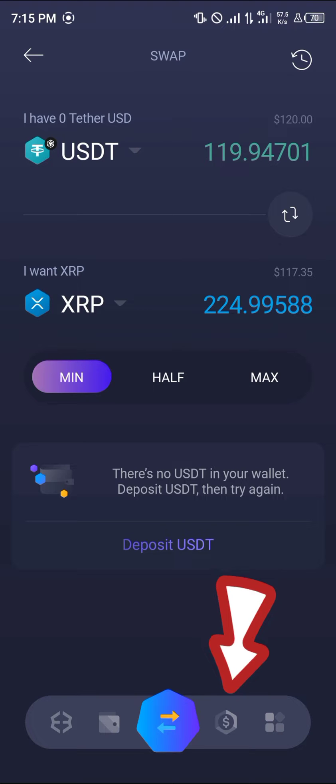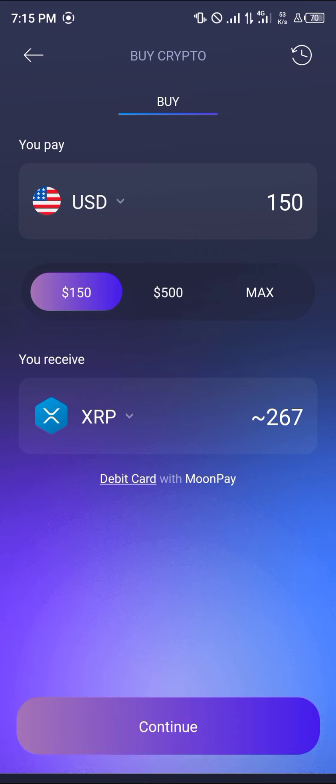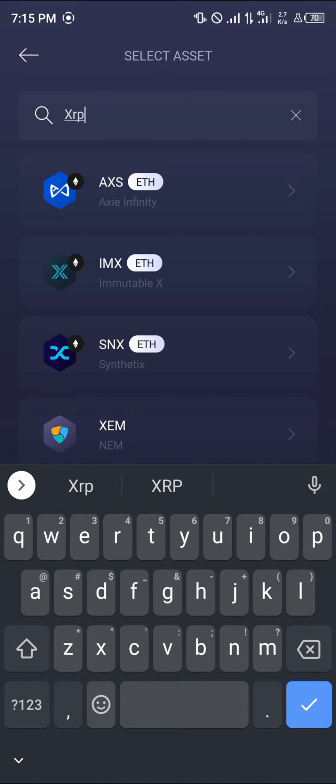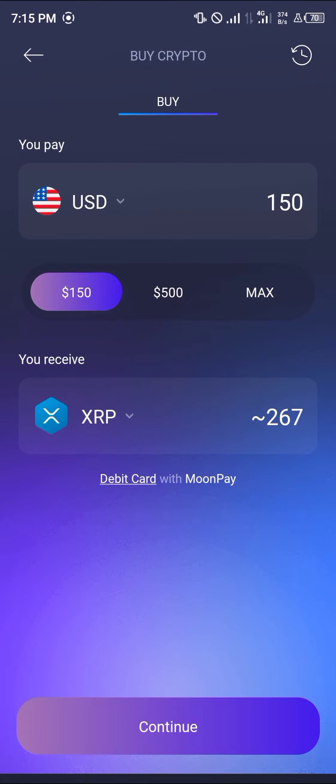If you do not have any crypto to swap for XRP, head over to the buy crypto option and simply enter the crypto you wish to receive by typing in XRP. Enter the minimum amount which is $150, and your debit card is going to be used in this transaction with MoonPay. Click on the continue option.